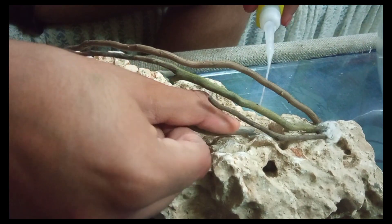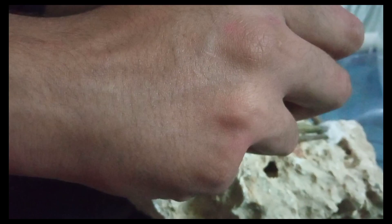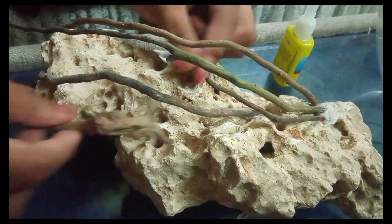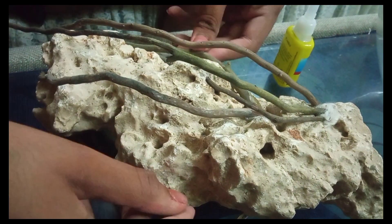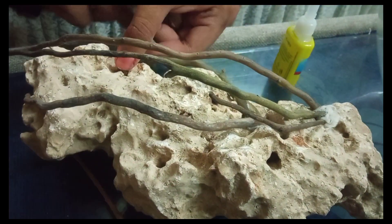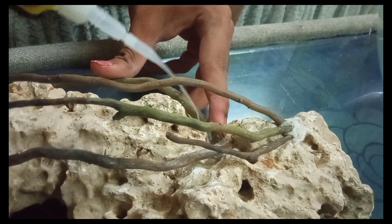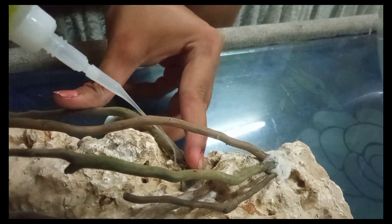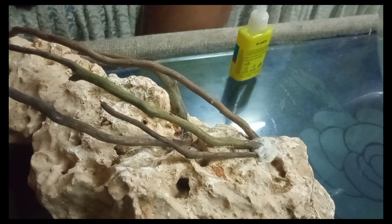You can also use seiryu rock, dragon stones, lava rocks, and different species of rocks as you like. I am making it this way using a very old tree with roots coming down to the water, which gives a natural look.